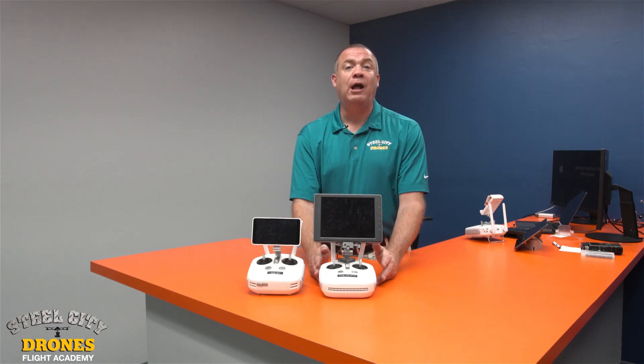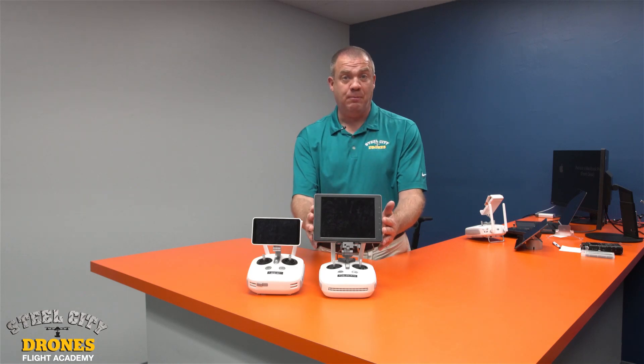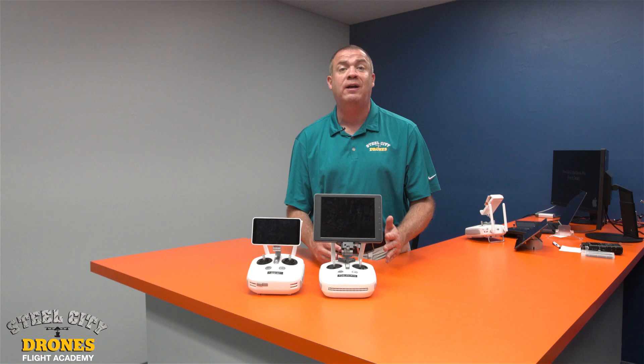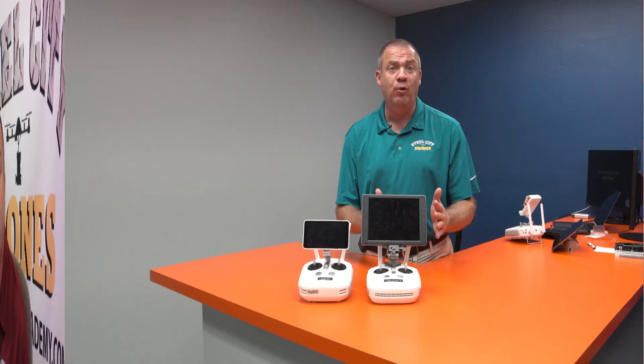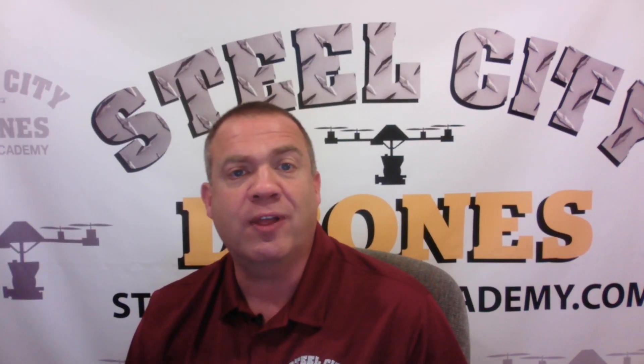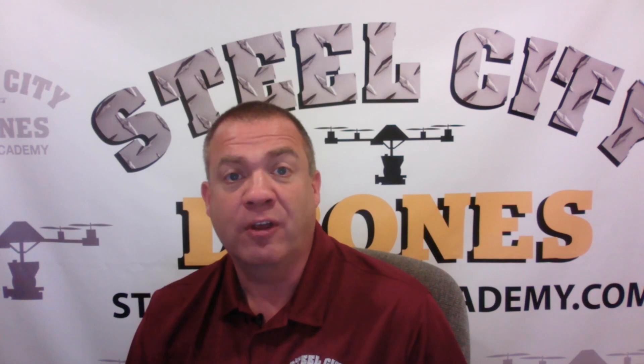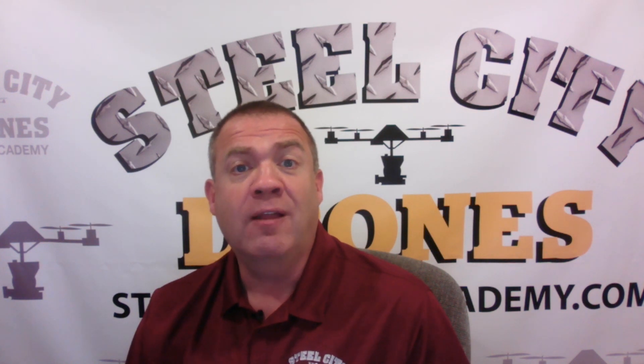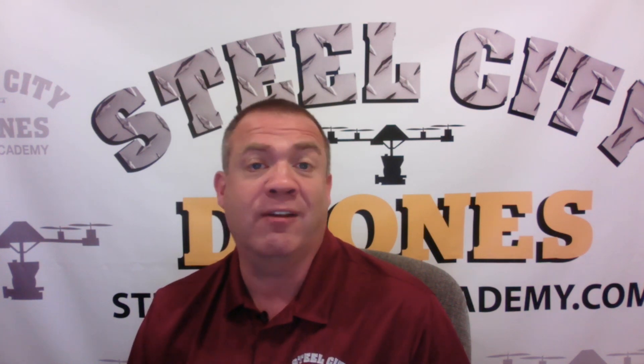We were forced to use the internal mapping app called GS RTK and we really had a lot of not nice things to say about that setup because we were pretty frustrated testing it initially. Now this new remote is out and it allows you to use a Crystal Sky monitor, an iPad, an Android device, or whatever mobile device you want to use. There are a lot of moving parts to this — different apps, different mobile devices, and whether you're going to use internal Ntrip or a base station.